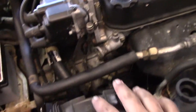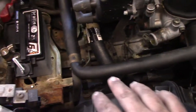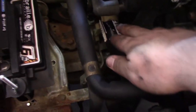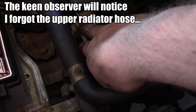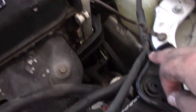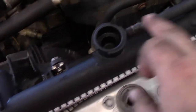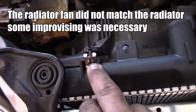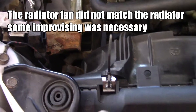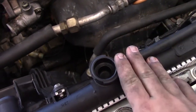With both fans in, go through and check all the small details: lower radiator hose seated in its clip, overflow tank in its clip, brackets reinstalled, fan bolts in place, and zip ties trimmed.